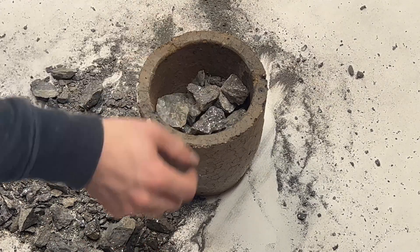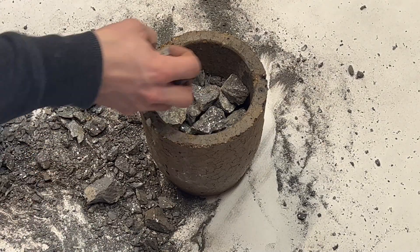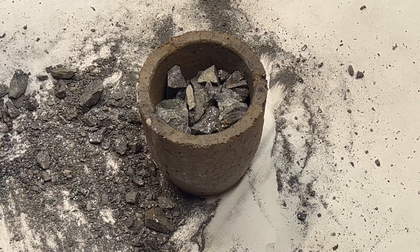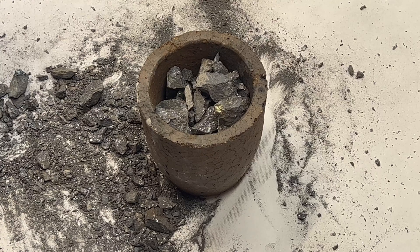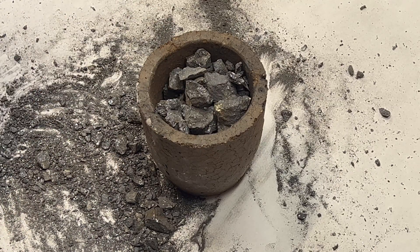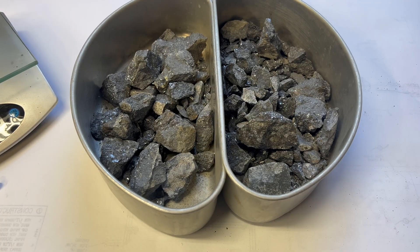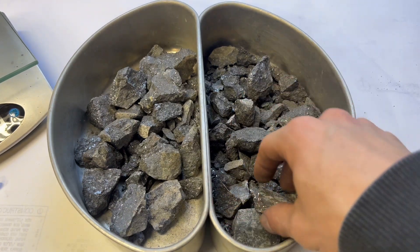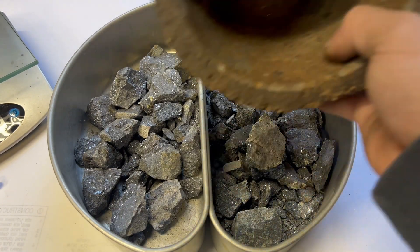Now with all the rock crushed up, I started filling up my crucible, and I quickly realized that I was going to have to do 2 runs — all the ore was not going to fit into 1 crucible. I divided up all the crushed rock into 2 equal portion runs, so that they can actually fit in the crucible along with the flux material that I needed.